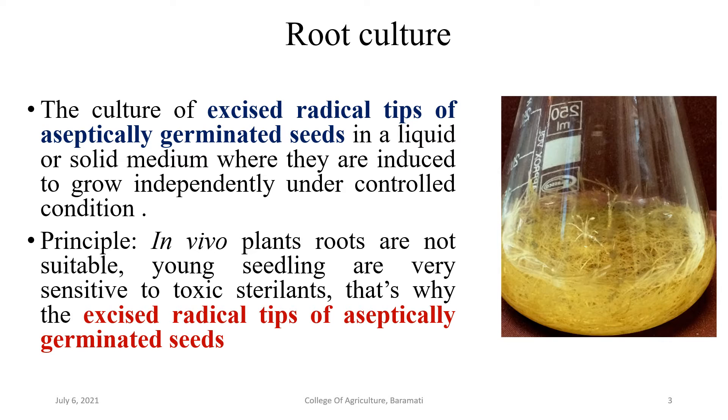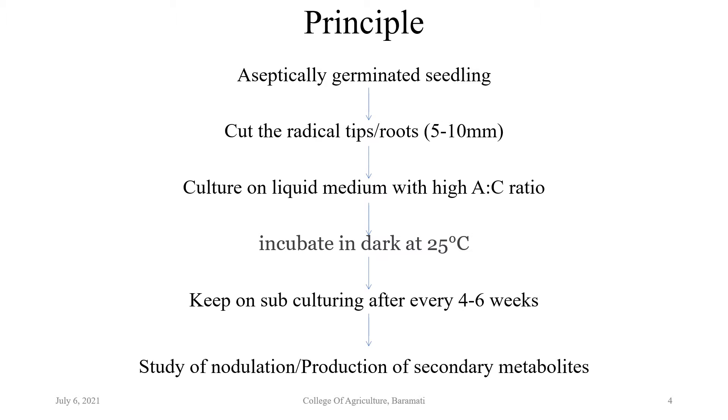Young seedlings are very sensitive to toxic sterilizing agents, which is why excised radical tips of aseptically germinated seeds are generally used. The principle is: radical tips of almost 5 to 10 mm size are cut and cultured on liquid media containing high auxin and low cytokinin ratio. Cultures are incubated in dark conditions at 25°C for 4 to 6 weeks. After that, roots are removed from the original flask, trimmed, and subcultured on new media flasks inside a laminar air flow cabinet.